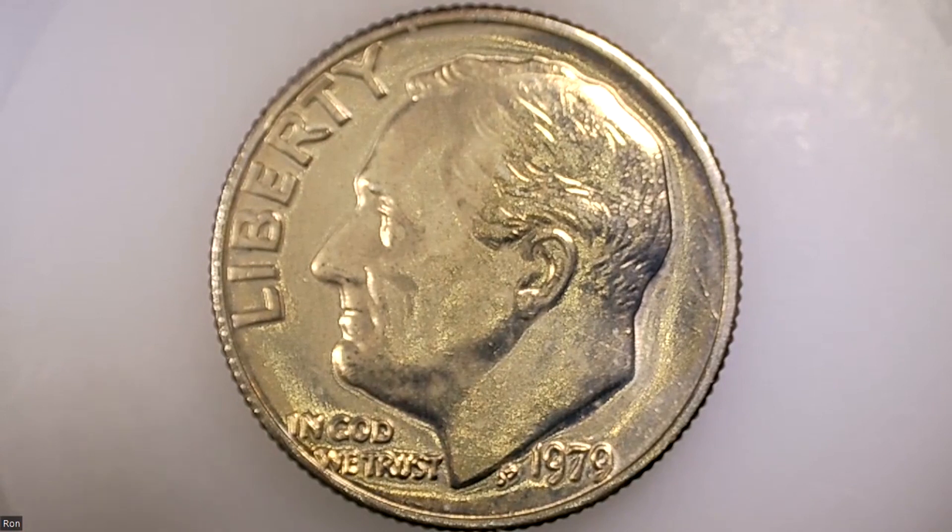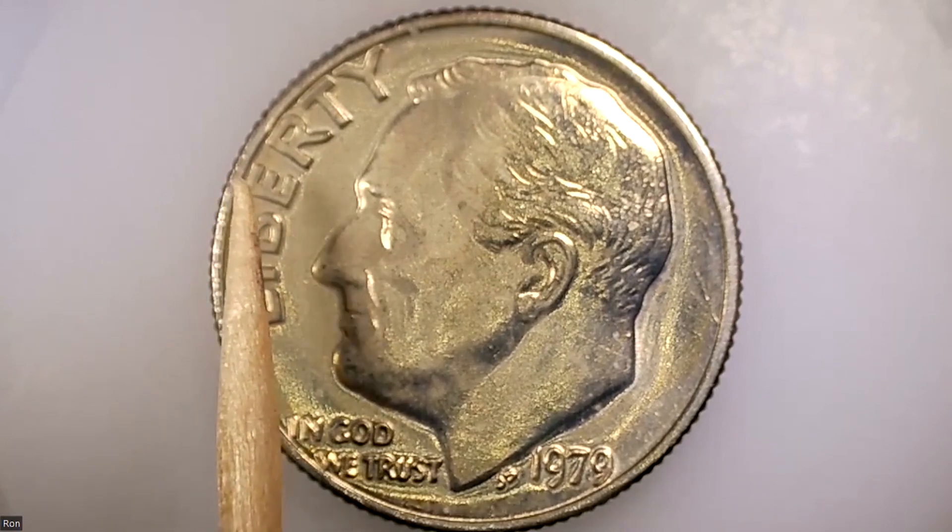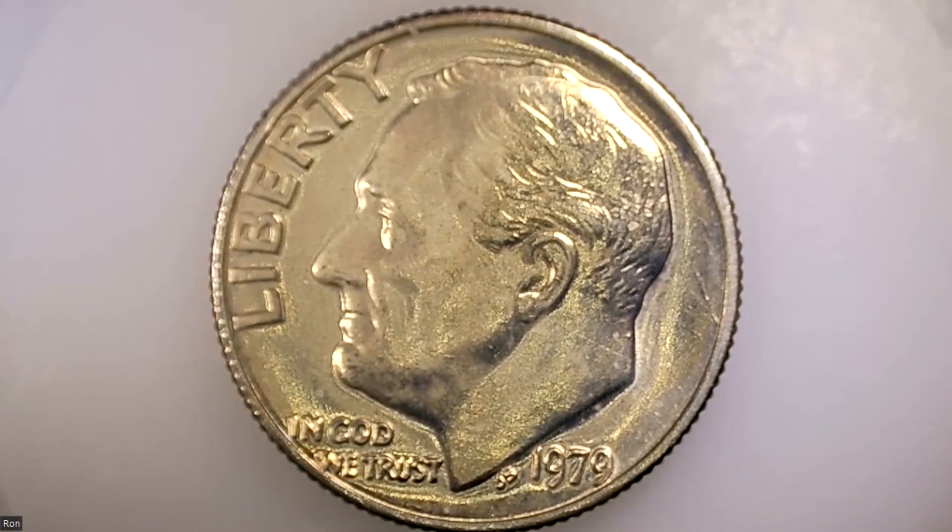We also see what appears to be some of the reeding flipping up and over the edge. There are a couple ways that could happen — if the coin actually tilted in the collar as it was being struck, the metal flows out and the reeding is created on the edge. This is kind of creeping up on the top of the coin. If there were a die clash, each and every coin would show something like this, but all we can say is the coin moved around in the collar.